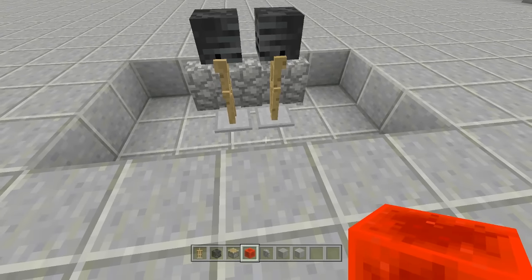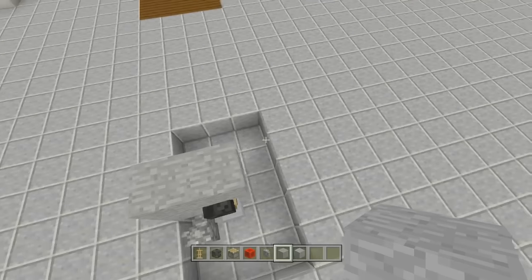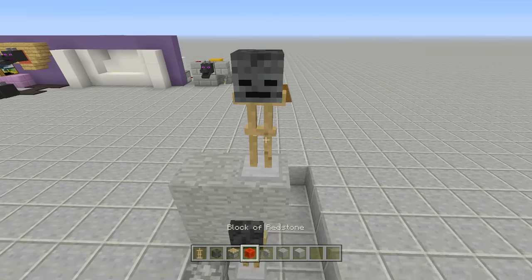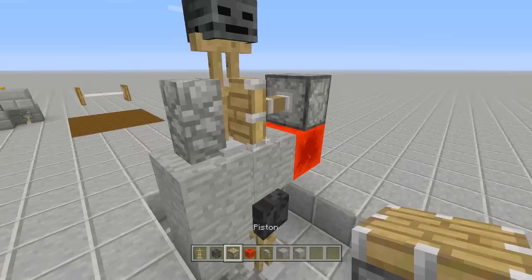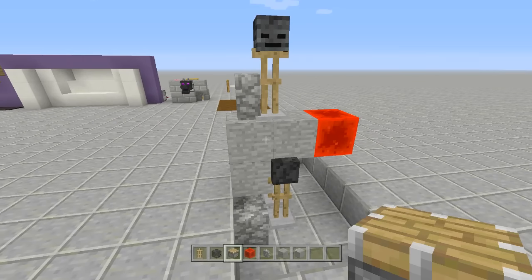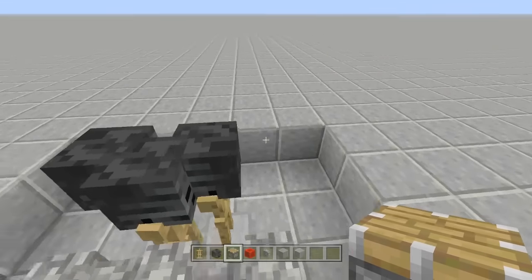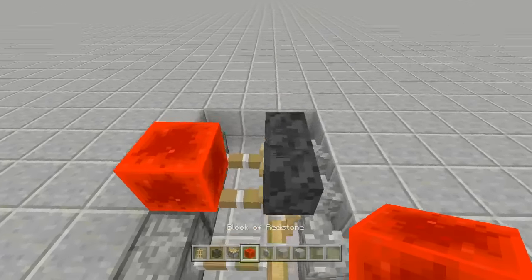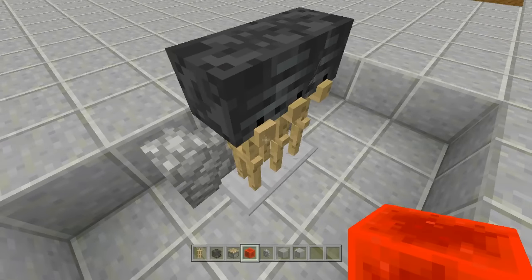Come right above the two armor stands with a block, place another armor stand on top, place a wither skeleton skull on it, then put a cobblestone wall next to it and a redstone block to the right, and push it into place with a piston. Break the piston and let it fall. Now break all three blocks letting them fall into place, then place three pistons and send power to all of them, making sure they're all in the correct order. Break all the pistons.